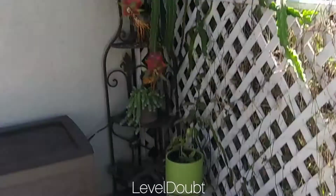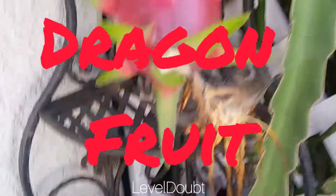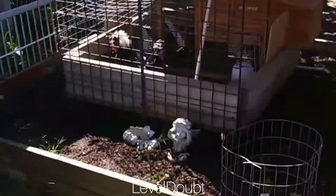But this is what I wanted to show you — check this out. Dragonfruits! Big ones too. Look at that little plant right there, or succulent. Those dragonfruits.